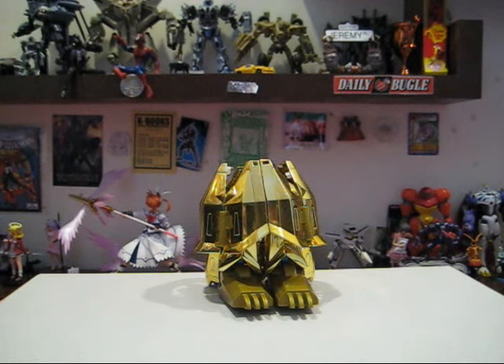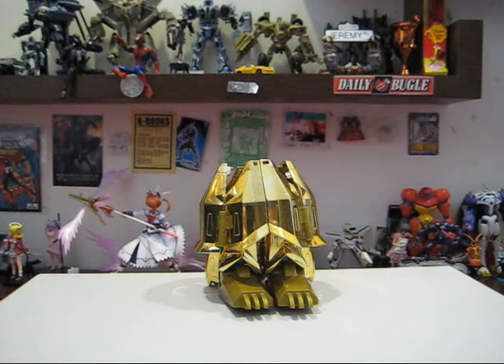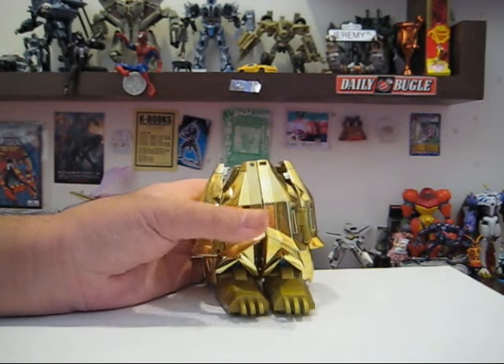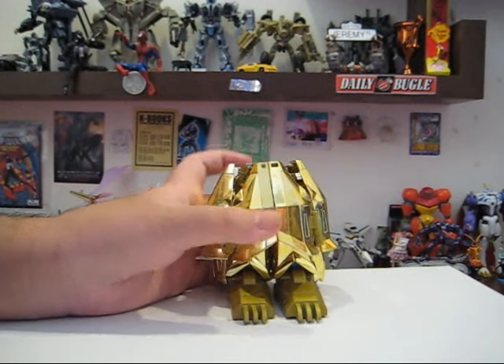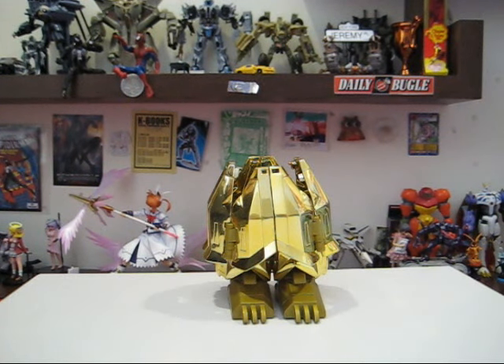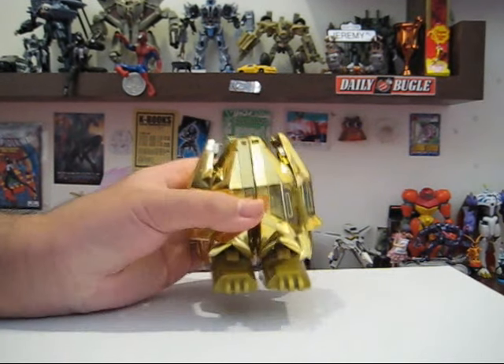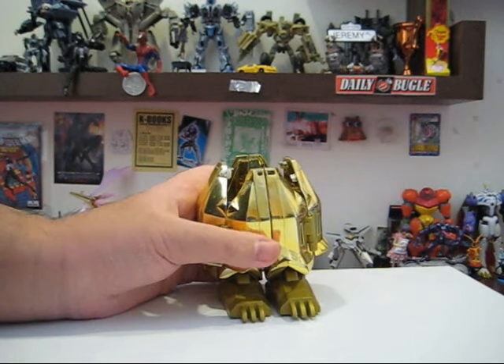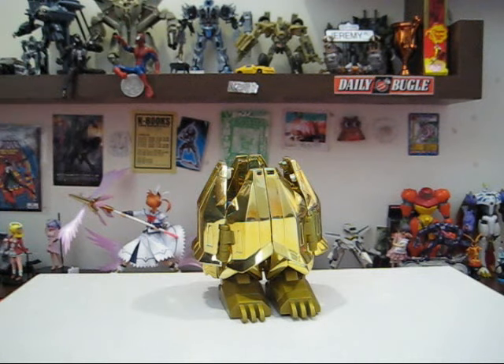Today we will be reviewing Armored Digivolving Magnamon from the Digi-Egg of Miracles — or Digi-Mental of Miracles if you prefer the Japanese version. What we have here is the English version of the toy. I know I won't say this very often, but I think personally that the English version is much, much better than the Japanese version. Yep, I said it. I like this version better than the Japanese one.